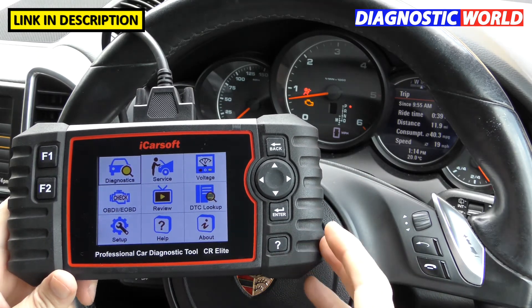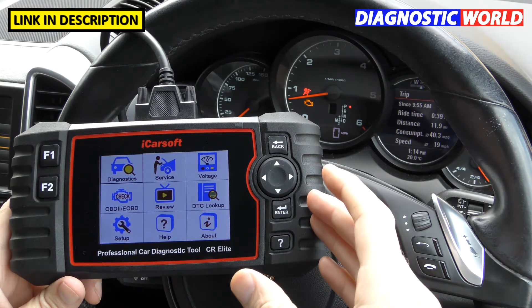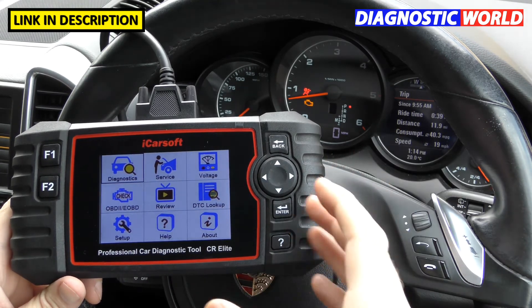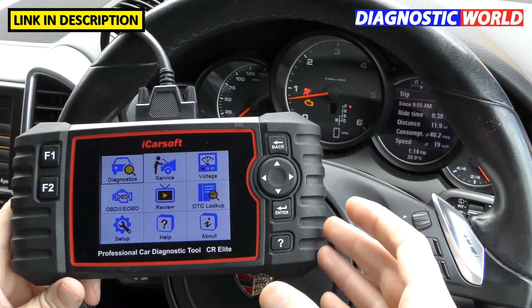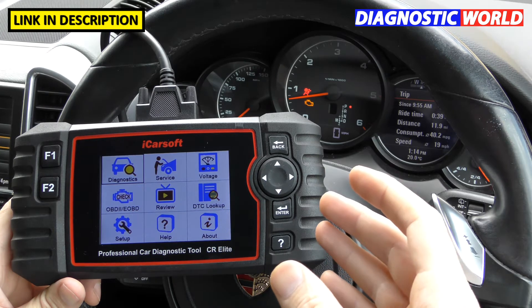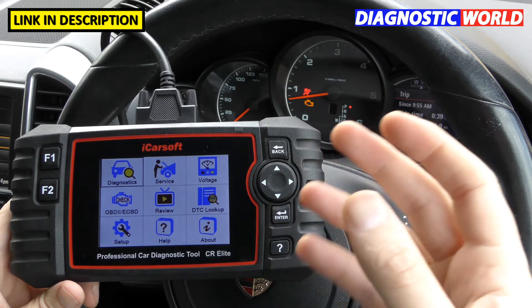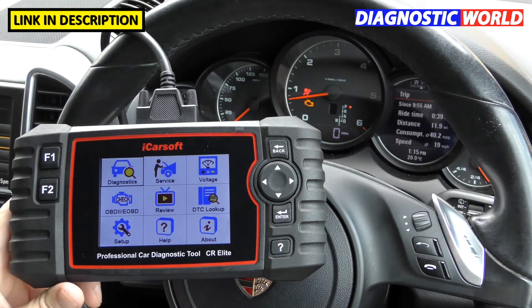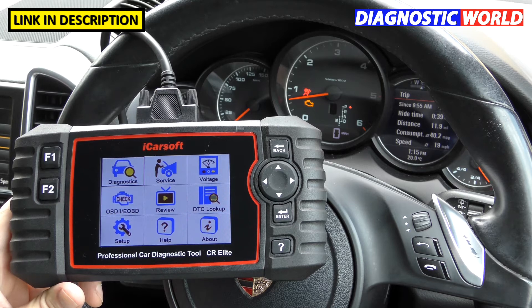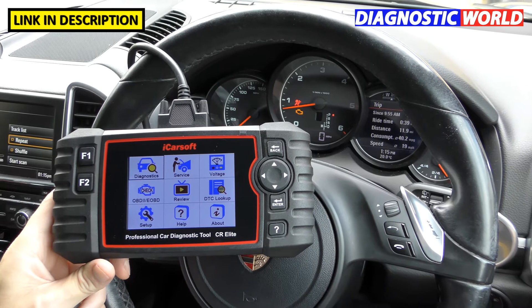So what is the tool? Believe it or not, that's one of the questions we get. The tool is a multi-vehicle, multi-system diagnostic package designed to hook up to your vehicle in order to read fault codes, erase fault codes, and diagnose problems with warning lights. It also has live data systems. In a nutshell, it's basically for the home DIYer who wants to look after their own vehicle.